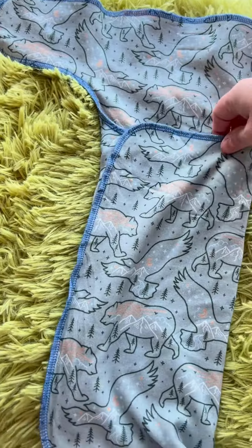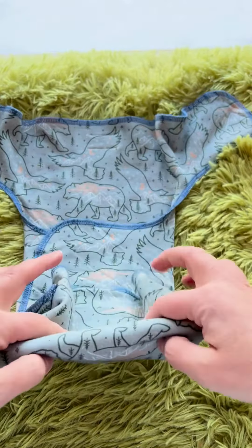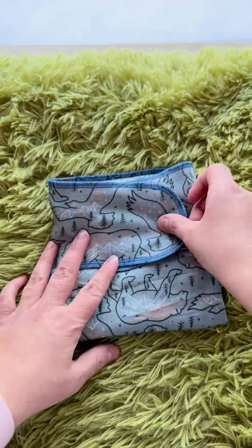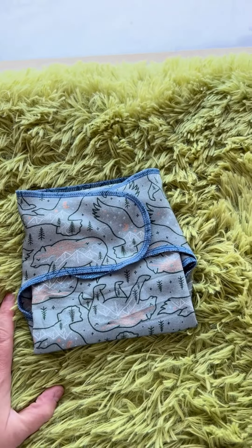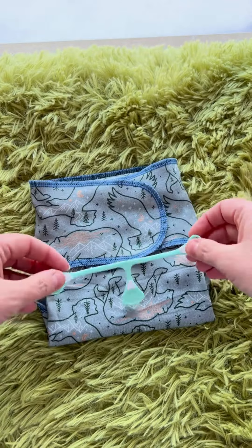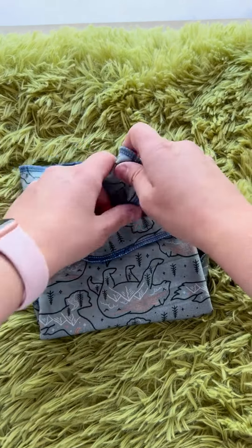Fold it up just like this if your baby's bigger, and if baby is smaller, you can just fold down the rise to whatever baby needs. You pull your tabs over like this — you can use a diaper pin here, you can use a snappy like this over here, or you can just tuck it like this too.